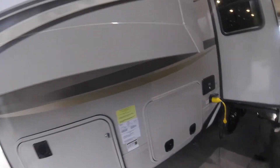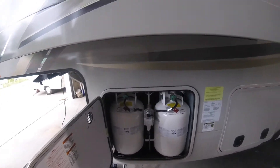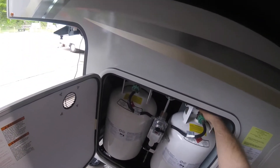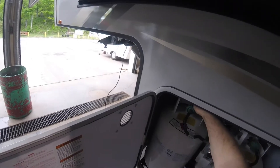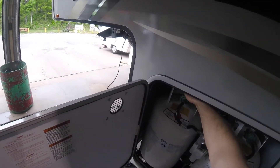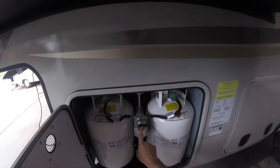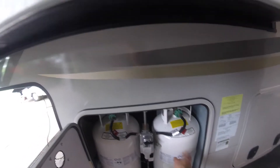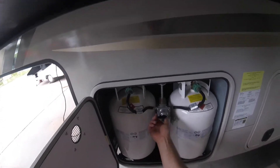Coming over to this compartment, we'll notice the propane storage. Important to note here is the crossover valve. This crossover valve will switch from one tank to the other when one tank becomes empty. Right now it's selecting from this tank. If this tank were to empty, it would automatically switch over to the other tank without you having to manually switch it.